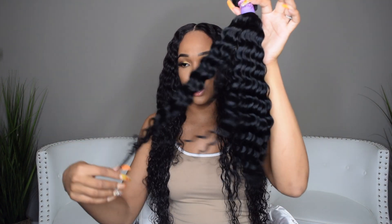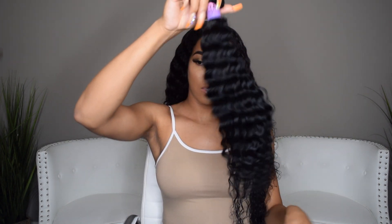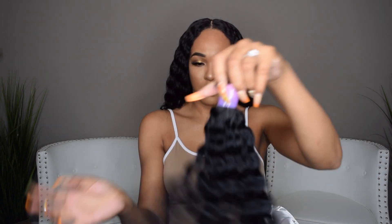So that's what the frontal looks like. I want to make sure I'm telling y'all the correct specs on the hair. So this is the 18-inch. It's a wave — it looks like a loose wave. If y'all can see the pattern, this is what 18 inches looks like. This is what the wave looks like.